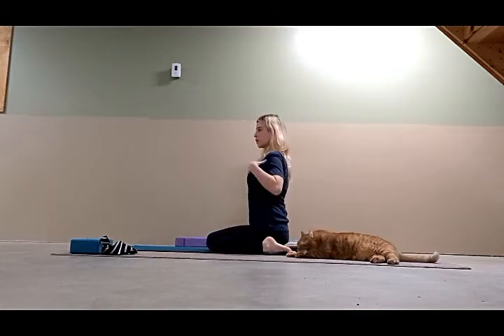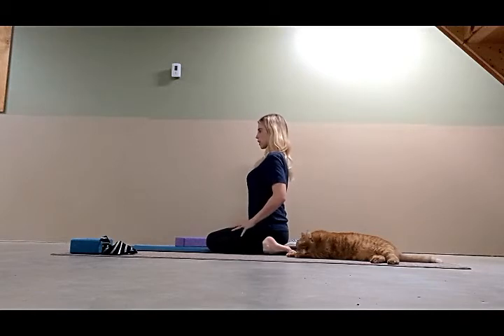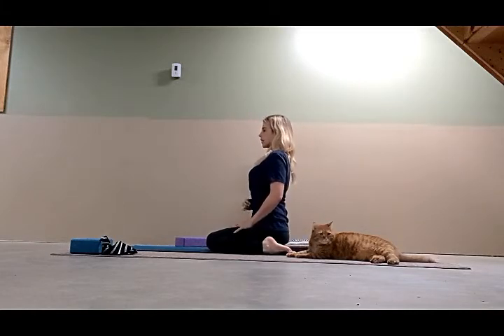Hands on your thighs, take the shoulders back, elbows back, spread the toes. Lift and lengthen the abdomen. Bring the navel in towards the spine and lift the front of the body as well as the back.